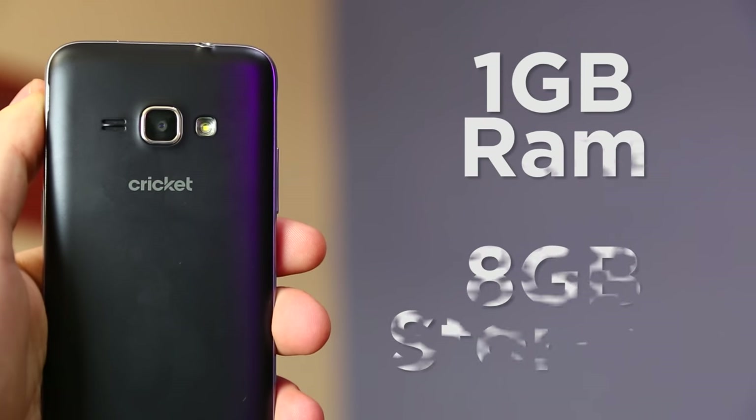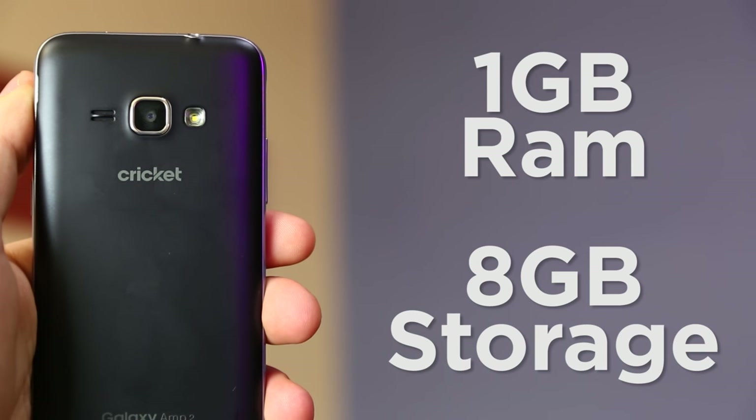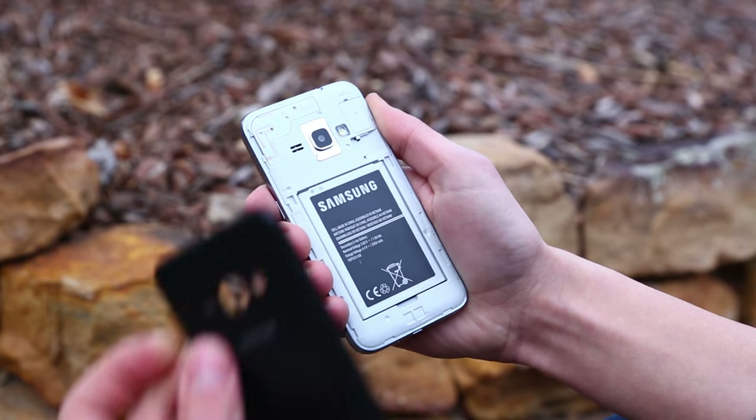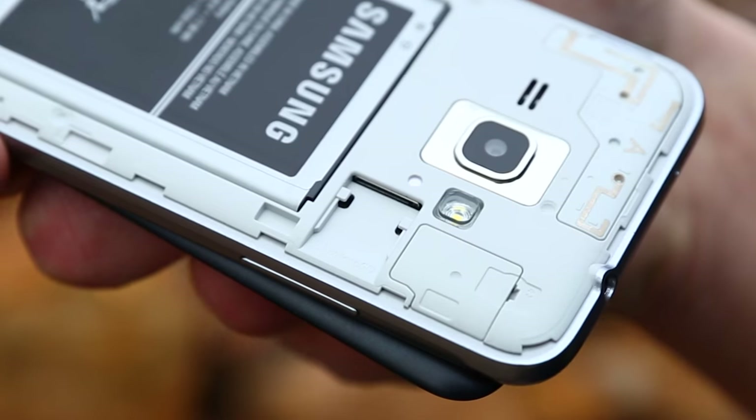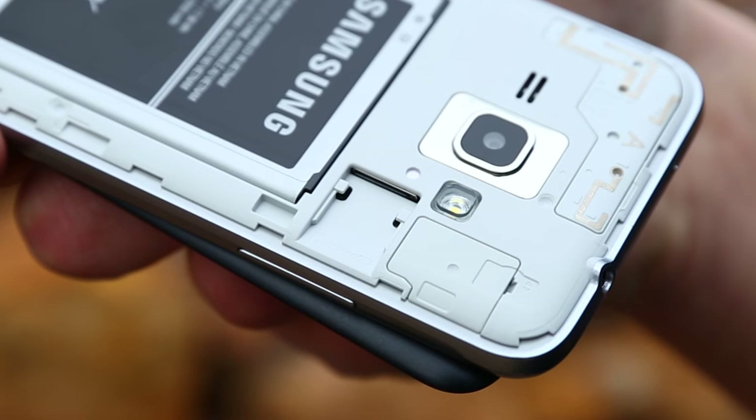It has 1GB of RAM and 8GB of internal storage. I would have liked to see larger built-in storage options; however, popping off the back cover reveals a microSD card slot which can hold a 128GB SD card.